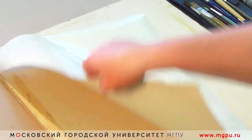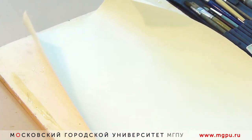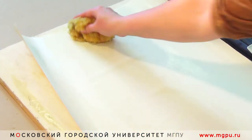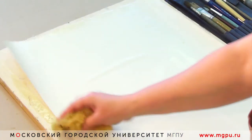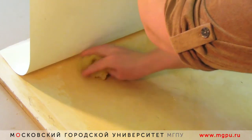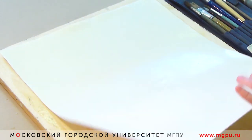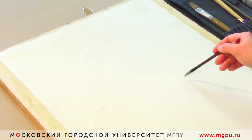Лист мы смочили с двух сторон. Конечно, бумага становится немного неровной. Существует много способов работы с тем, чтобы бумага оставалась ровной. Сейчас я показываю один из них: я выгоняю лишний воздух губкой для того, чтобы потом было комфортно писать.